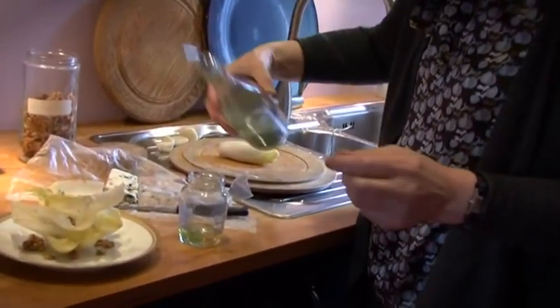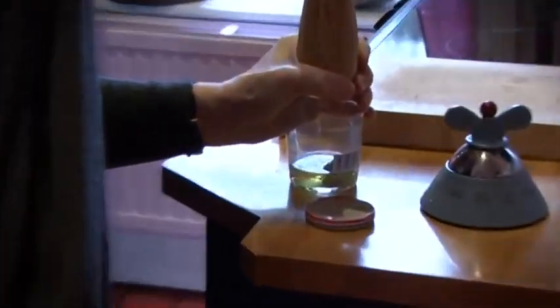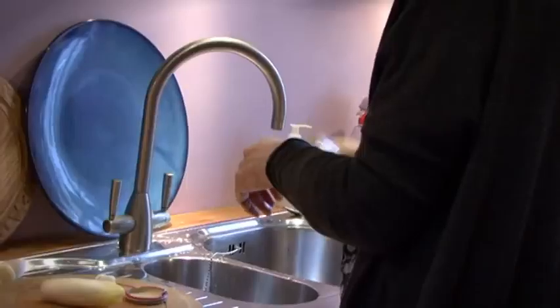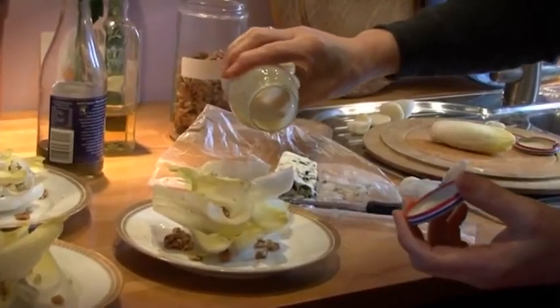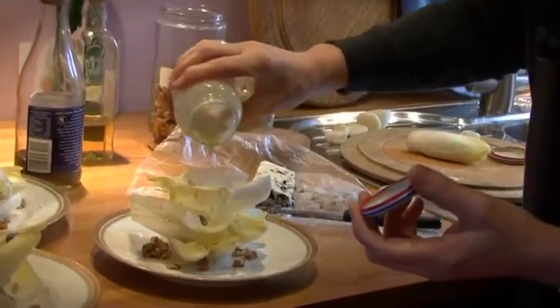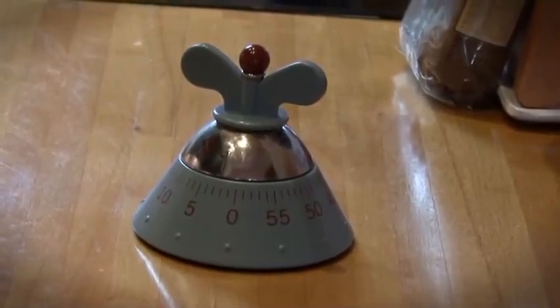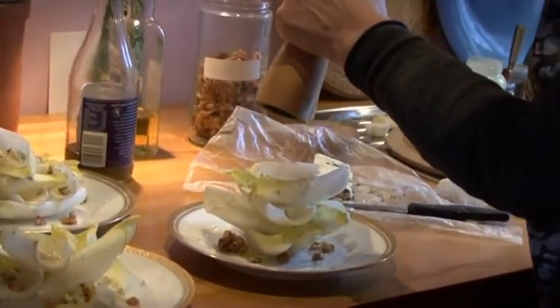I'm going to add a bit of mustard in there, and then it's just a drizzle of dressing. Maybe an extra screw of black pepper — it just sort of makes it look great.